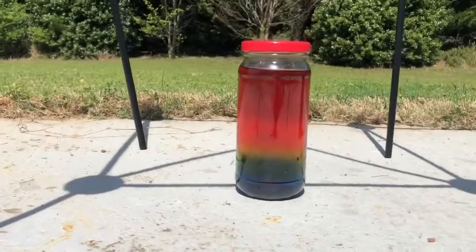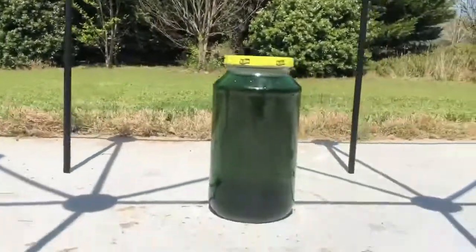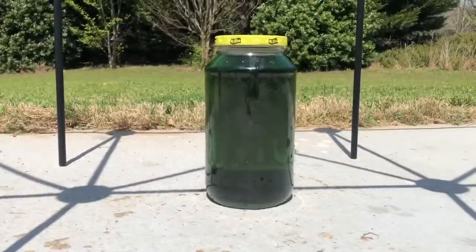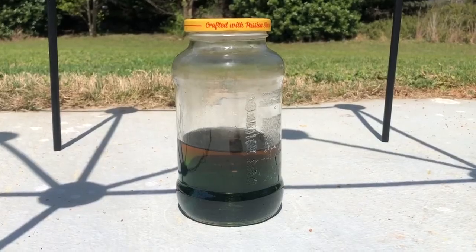Type number one if this is your favorite ocean. Type number two if this is your favorite ocean. Type number three if this is your favorite ocean.